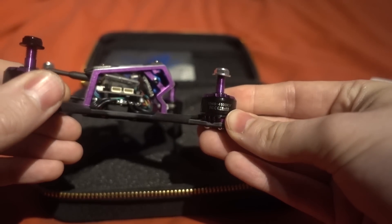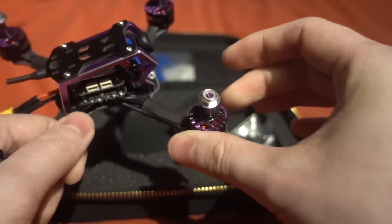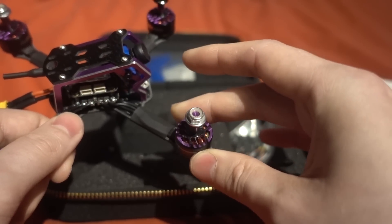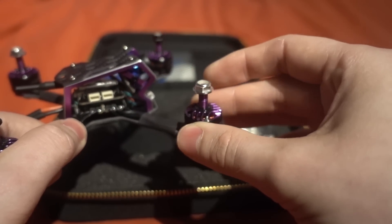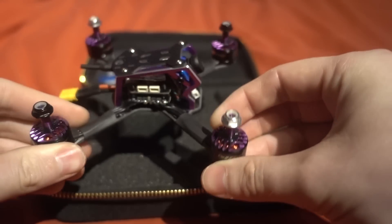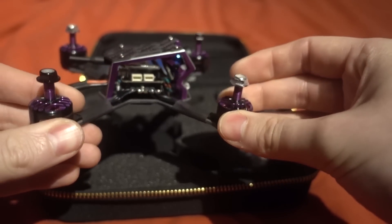At 4100kV there's a lot of resistance with these motors and very strong magnets, so we're going to have to increase the digital idle speed to stop the motors from stopping under heavy manoeuvres such as rolls and pitch. But I actually liked these motors.